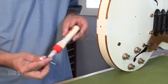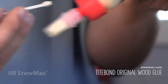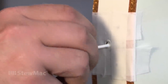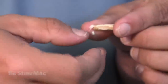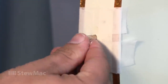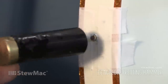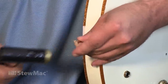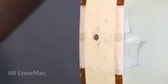We're going to use some Titebond to glue this in. Put a little bit on the end of a Q-tip with the fuzzy stuff removed, spin it around to coat the hole. Put a little bit of glue on the dowel as well, then press it in. It sits just under flush, and we let it sit for about an hour while it dries.